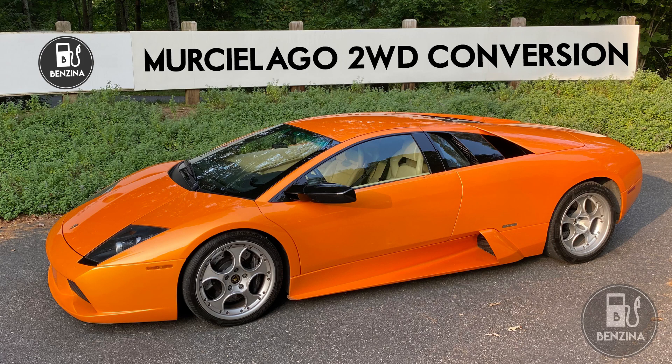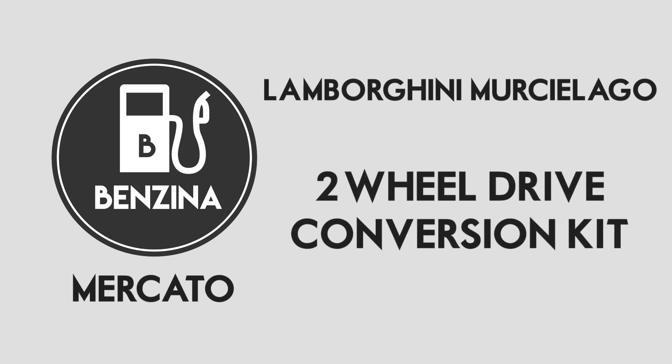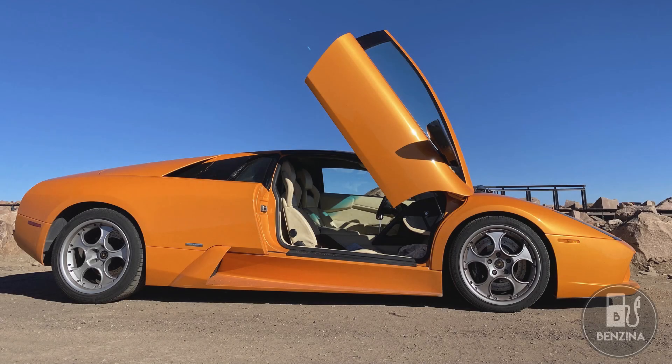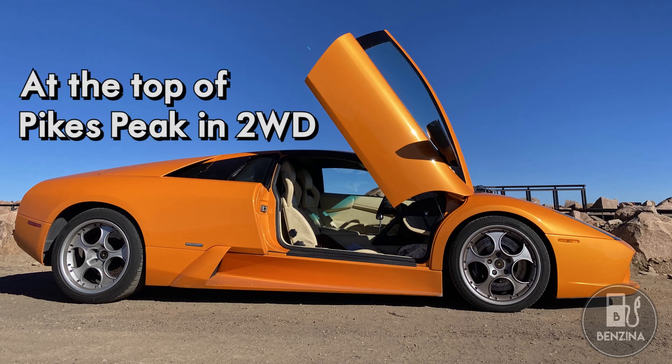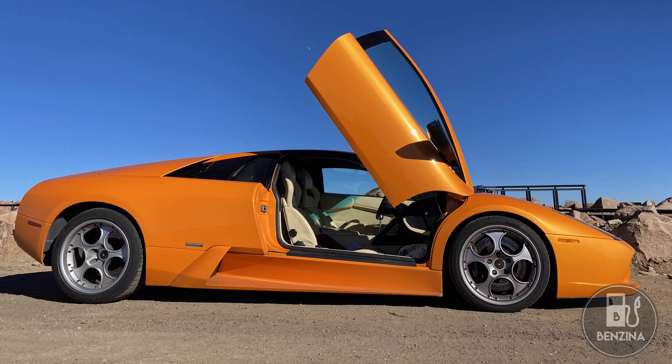Today we're going to talk about two-wheel drive conversions on the Lamborghini Murcielago and the vibrations that come if it's not done correctly. Converting a Lamborghini Murcielago to two-wheel drive is one of the best upgrades you can do. It's easy, doesn't take very long, and is totally reversible. Let's start off by looking at the pieces that make up the original four-wheel drive system.